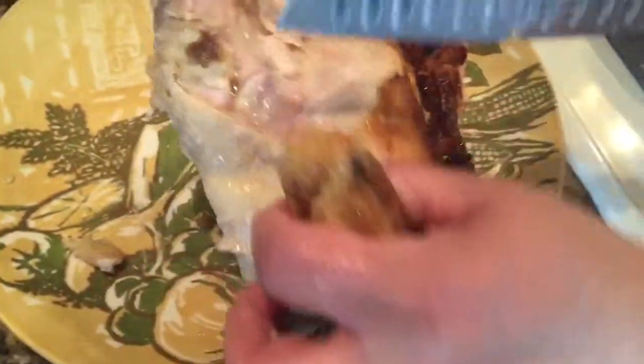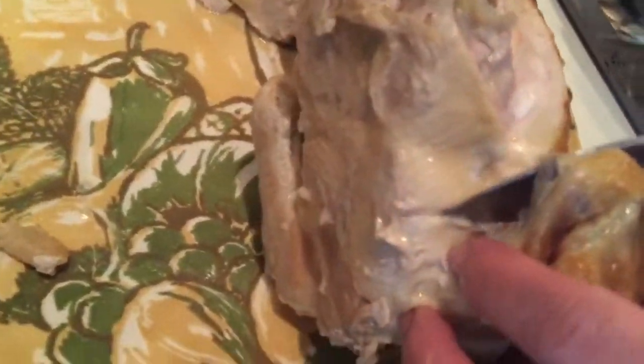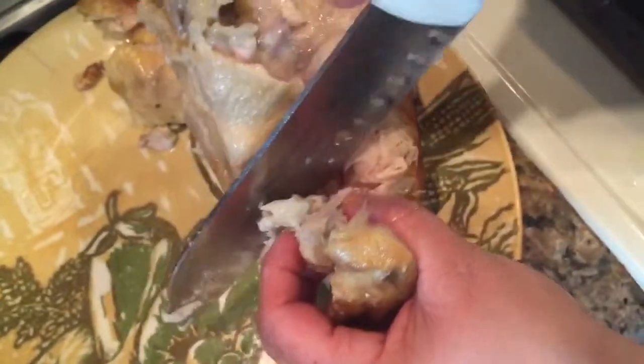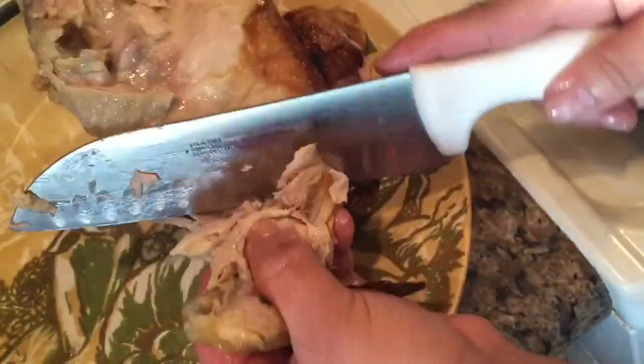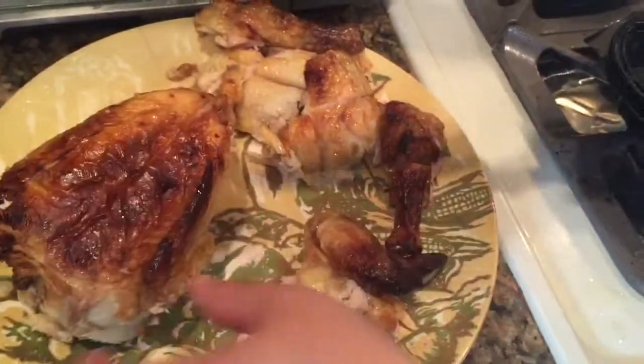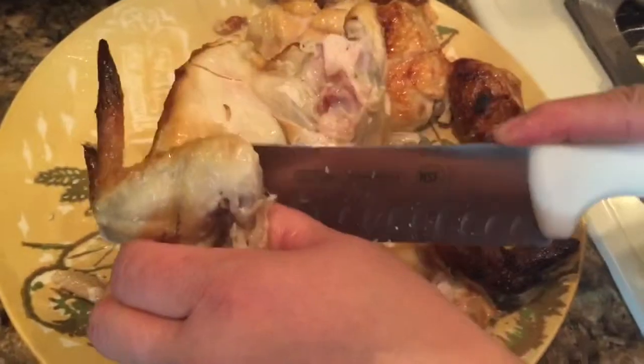For your wing, you just want to get behind your wing here — it's cutting under the armpit back here. And if you pull, you'll see the bone that separates. You want to cut it around that bone for your wing. And you want to do that on each side — get up under the armpit like that.